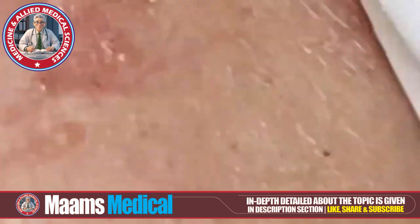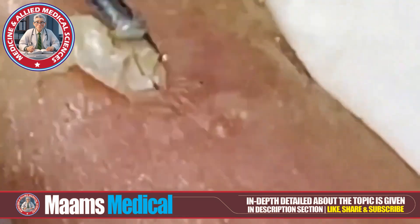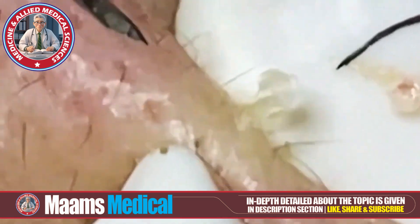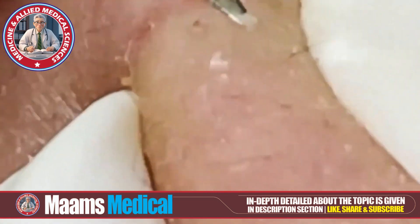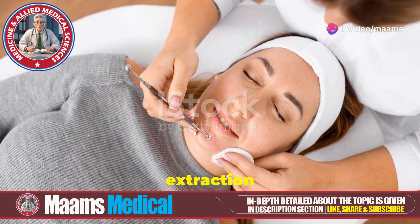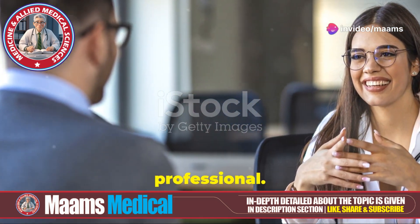Should you go pro or DIY? Having extractions done by a professional can be safer and more effective. If you do it at home, make sure you're following the right techniques and maintaining hygiene. Be aware of the risks — incorrect extraction can lead to scarring, infection, or worsening of acne. If you're unsure, consult a professional.